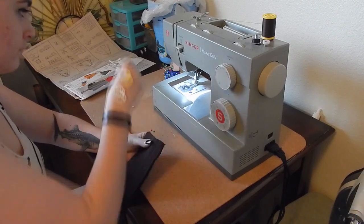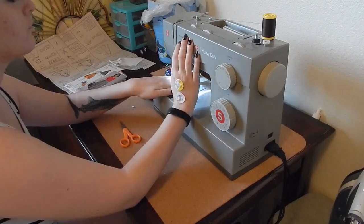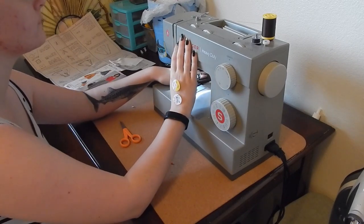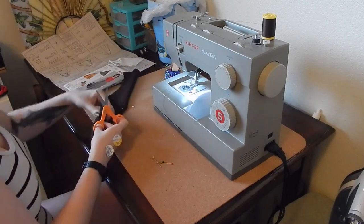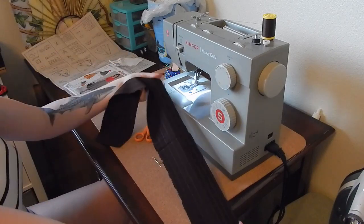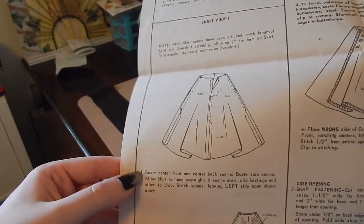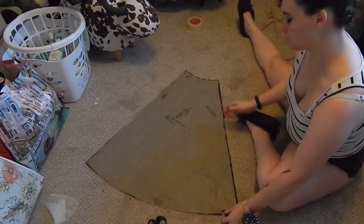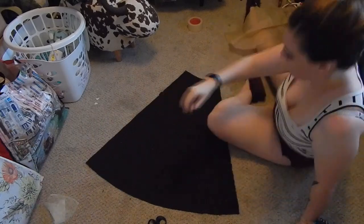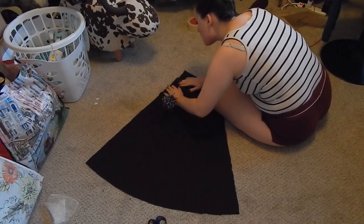This is not in the instructions because the instructions assume you cut the waistband out of one piece, so if you had to do this, go ahead and do this now. I am pinning through the pinstripes making sure that the needle or pin comes out and enters the exact same spot on both sides. And it matches up pretty well if I do say so myself.